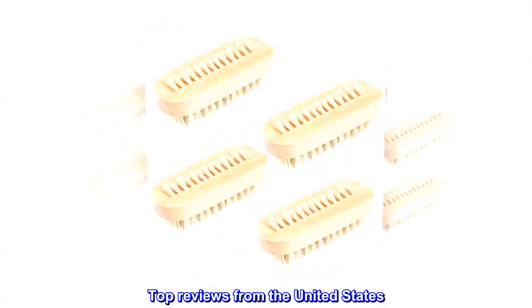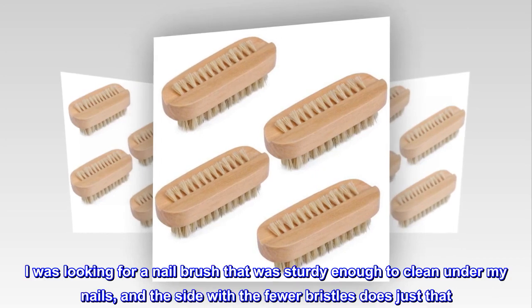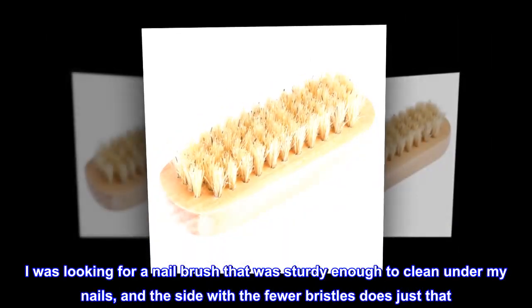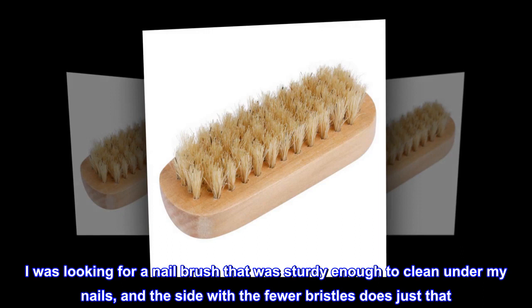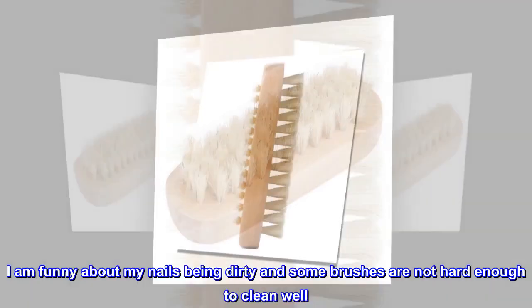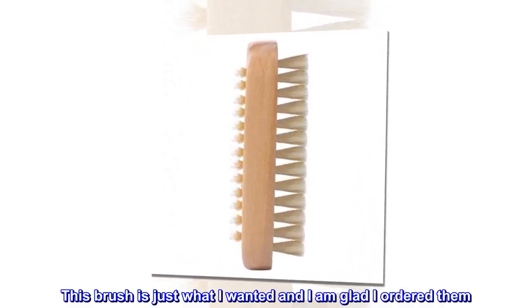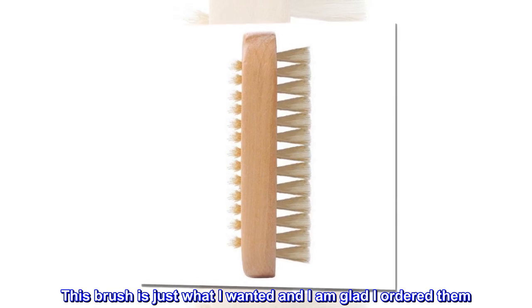Top reviews from the United States: 'Just what I wanted. I was looking for a nail brush that was sturdy enough to clean under my nails, and the side with fewer bristles does just that. I am particular about my nails being dirty and some brushes are not hard enough to clean well. This brush is just what I wanted and I am glad I ordered them.'